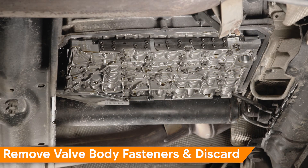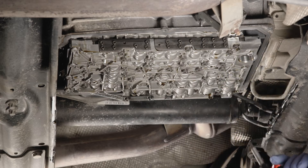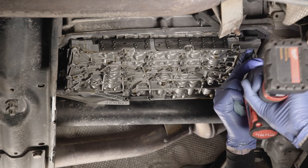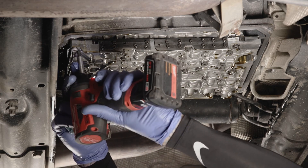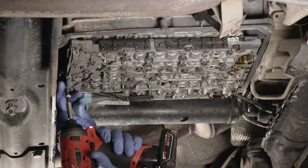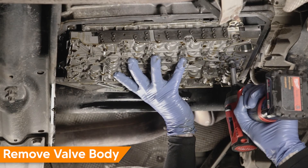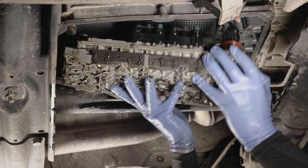Save the pan. Working at the valve body, remove the 10 T30 Torx valve body aluminum fasteners and discard — these will be replaced with new. Support the valve body as you remove the final few fasteners. If stuck when removing, press down on the electrical connector at the right side of the transmission to release the valve body from the transmission. Lower and remove the valve body.